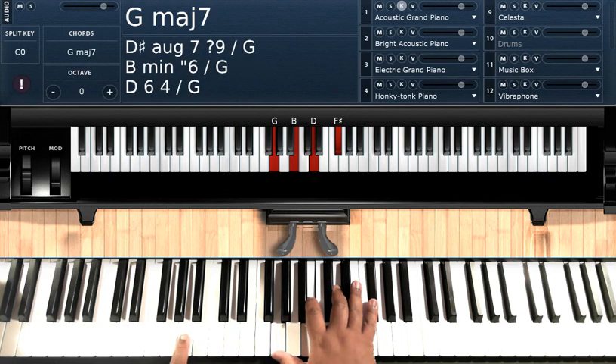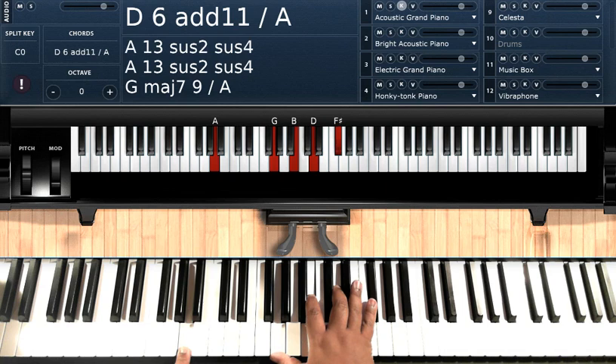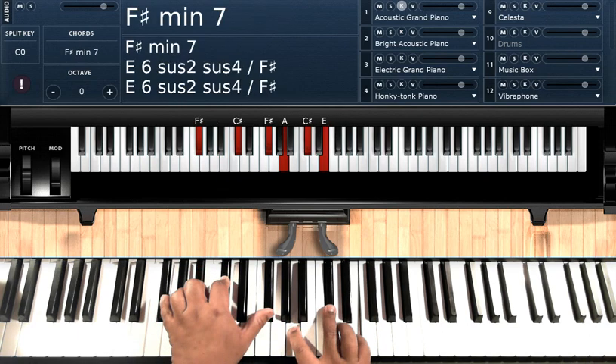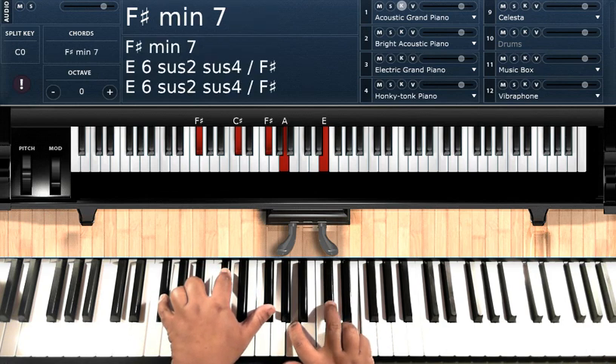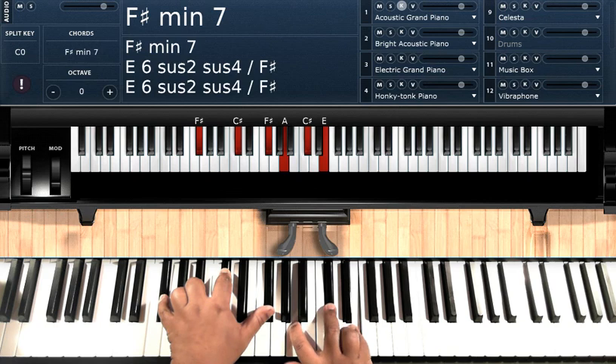Then you're going to keep that G major 7 on your right hand and put it over A. So A on the left hand, and you still got G, B, D, F sharp on the right hand — that's G major 7 over A. Then you're going to go to an F sharp minor 7. F sharp, C sharp, F sharp on the left hand. A, C sharp, E on the right hand.